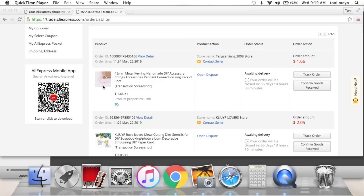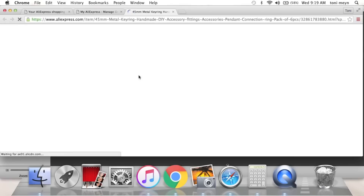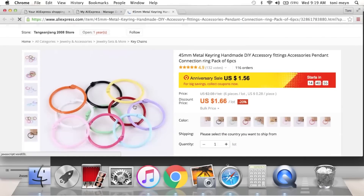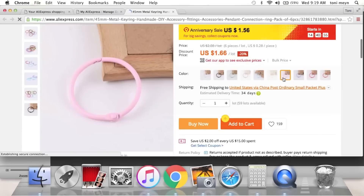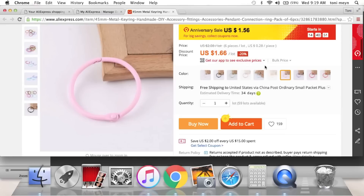The first thing I'm going to click on is these keyring holders — everybody's been hauling these, they are so cute. They come in pink, and I think with six pieces in this lot. You can see it's like a metal with baby pink, and it also comes in all the other colors — loved that.